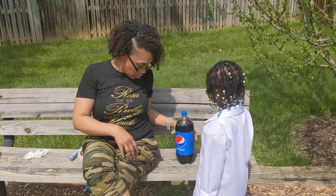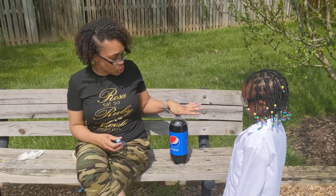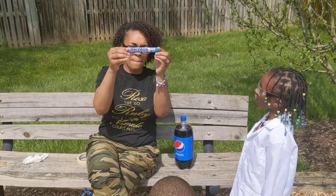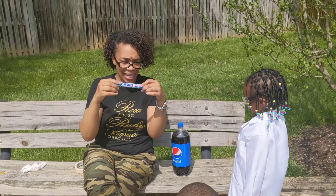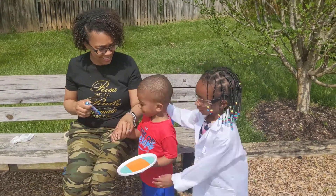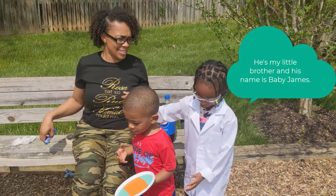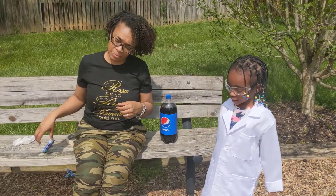So, we are going to make our erupting volcano with soda and mentos candy. We also have Devin's little brother — say hi. Hi. His name is Danny, and he's going to help out today.